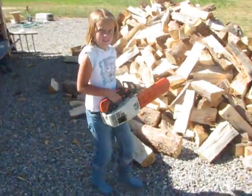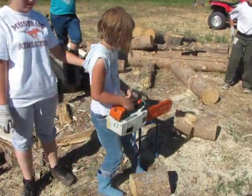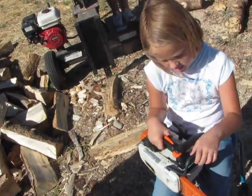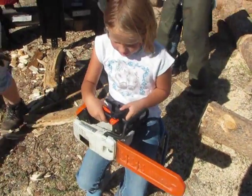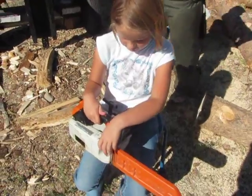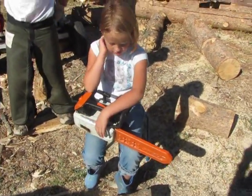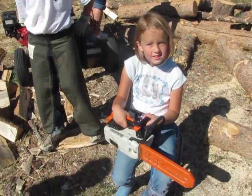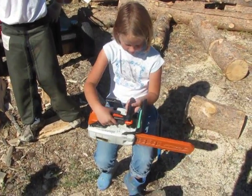Okay, Bess, tell me about your saw. Turn that off, Bessie. Tell me about it, Bess. I just barely got it. How big is it? Is it a baby saw? No, it's an Ellie saw. It's an Ellie saw? Yeah. So, do you love it? Well, I just barely got it, but I can't.